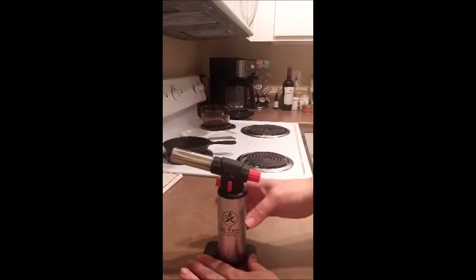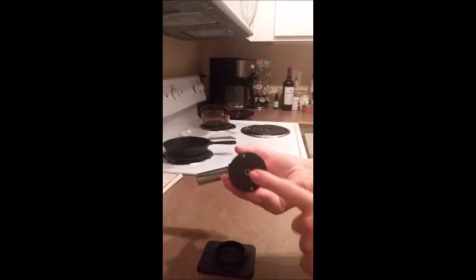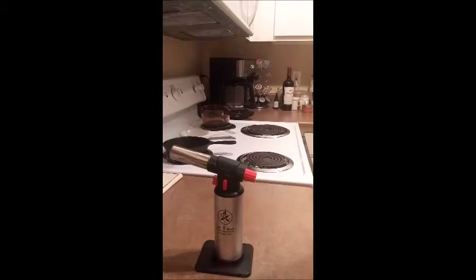Okay, my fuel has settled down now. I just wanted to clear up — I couldn't think of what to call this, it's a valve. You would put the nozzle into the valve to fill it.